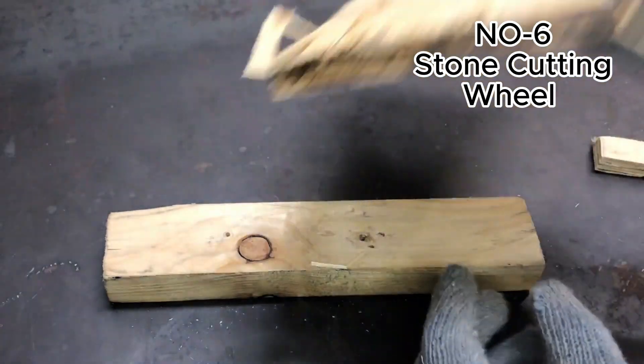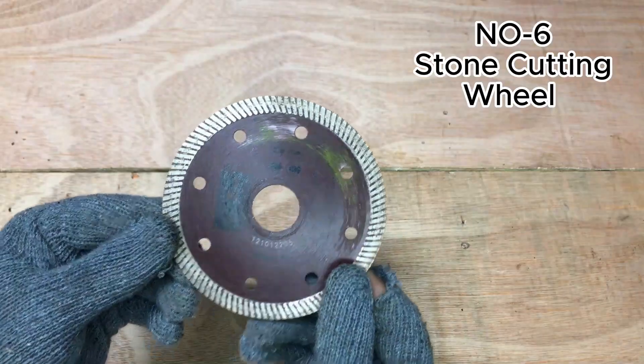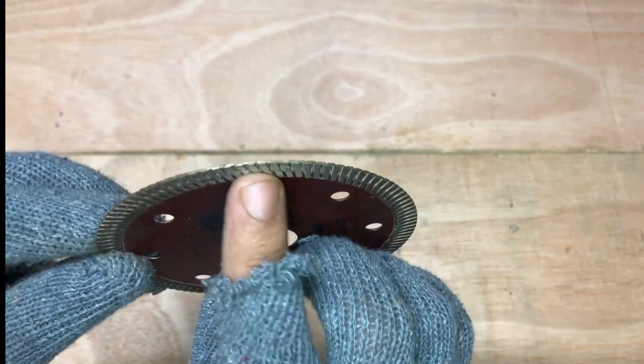At number six we are going to check results of this stone or marble cutting wheel. Let's check how it works.